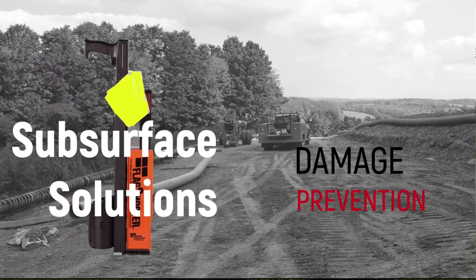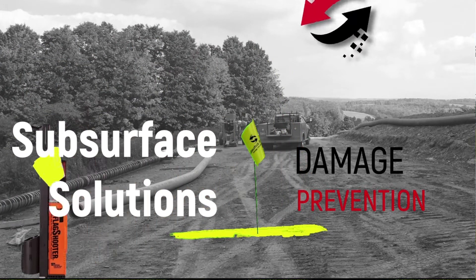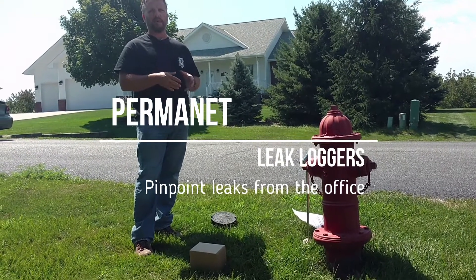Hey, I'm Travis with Subsurface Solutions. I'm here to show you the Permanent System by FCS. This is a new logger system that's mobile but can also be permanently mounted.